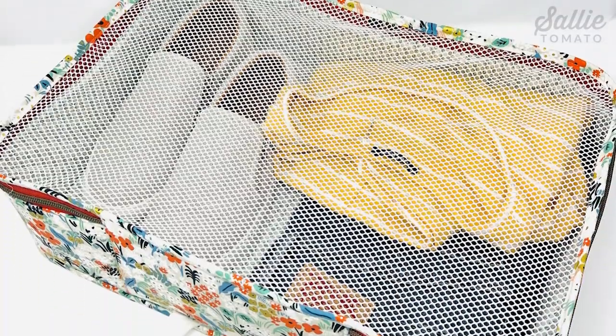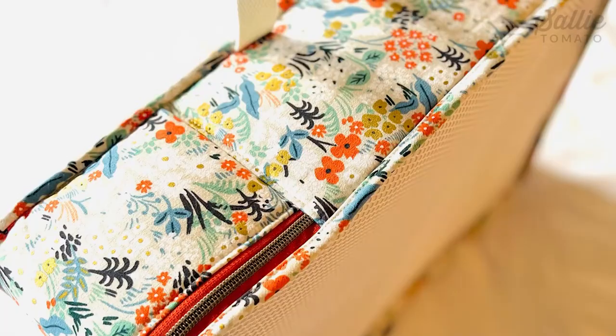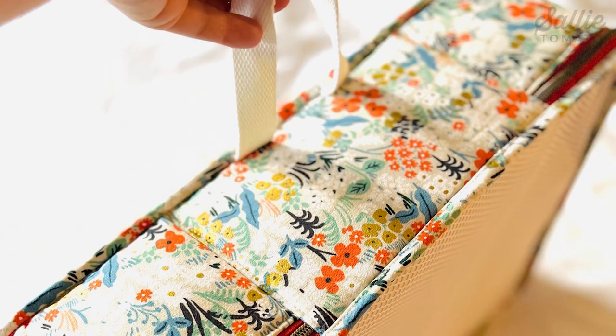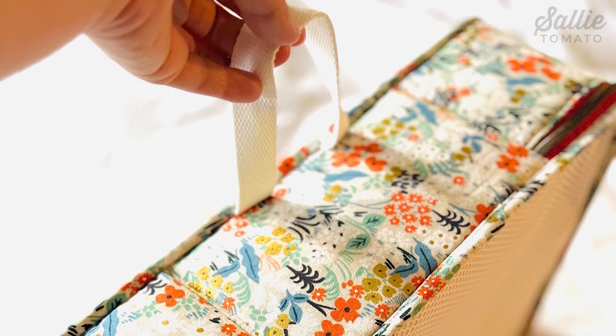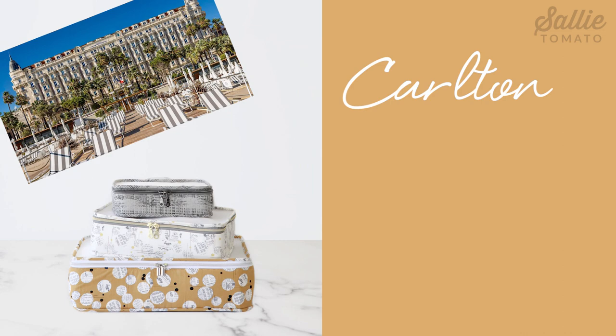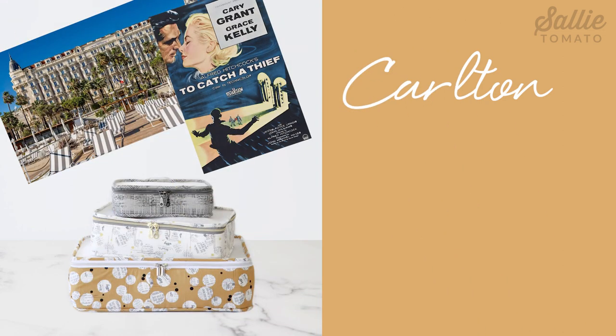The exterior mesh flap makes it easy to view what's inside and also makes the bag breathable. The handle can be hung on a hook or a doorknob for convenient access to toiletries or grooming accessories. The name and design was inspired by the historic Carlton Keynes Hotel in France featured in the 1956 film To Catch a Thief. This project is great for featuring prints and it sews together quickly, making it a really fun project to make.